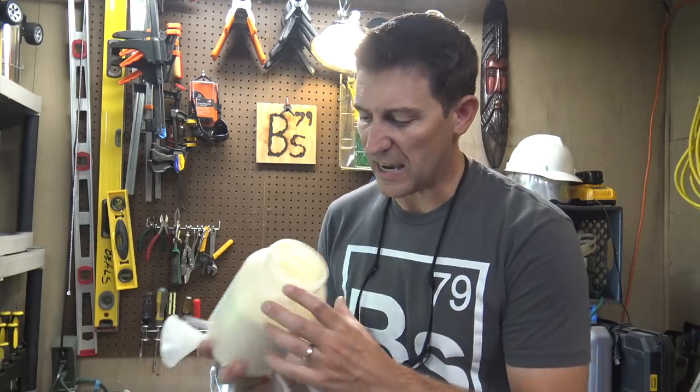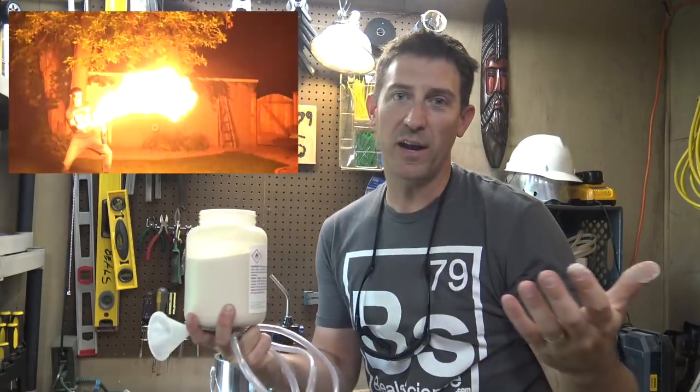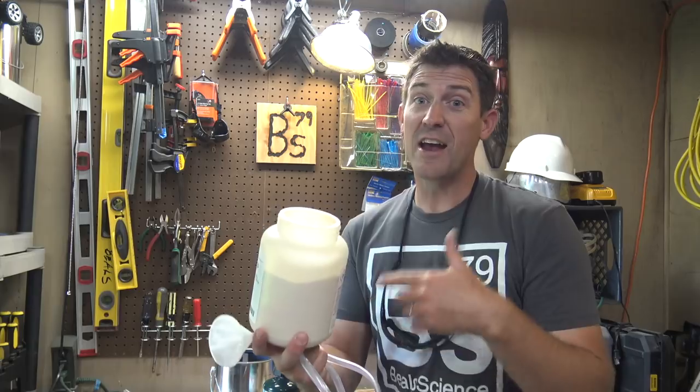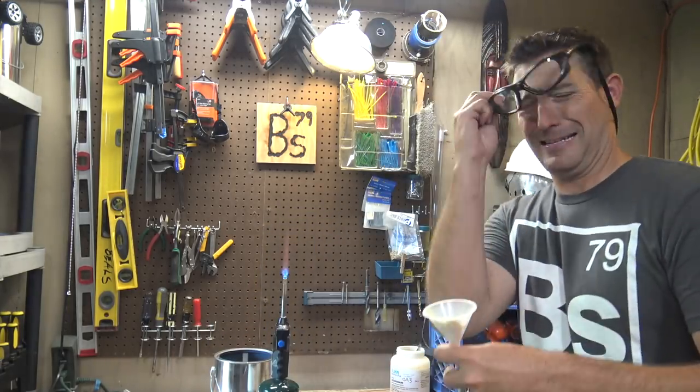Lycopodium is actually a spore from a moss — it's a super fine powder. Now if you've watched anything on Bealscience you saw me turn this stuff into a flamethrower. This stuff is fantastic and it's completely safe. In fact, it's edible. Time for the safety glasses!